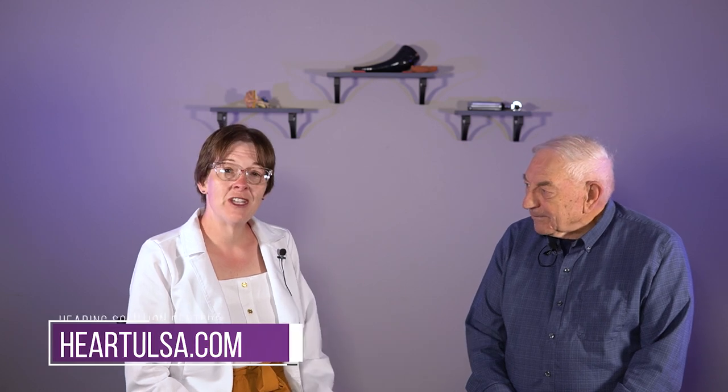Hi, I'm Dr. Kathleen Simeo from Hearing Solution Centers in Tulsa, and I am here with a patient of mine to discuss a brand new product to help some people with their hearing aids.